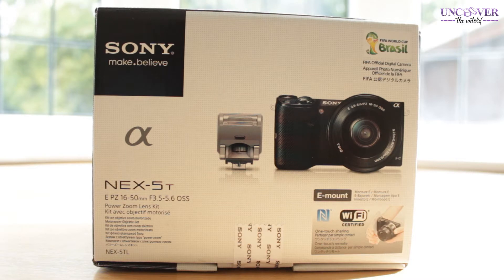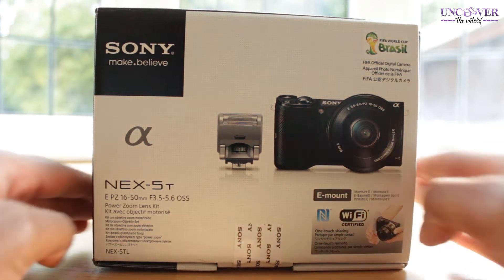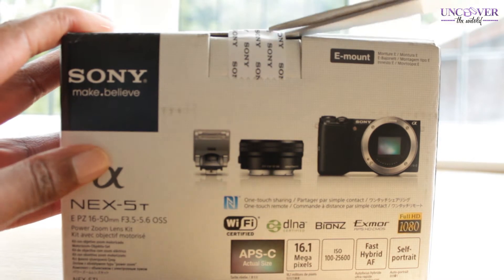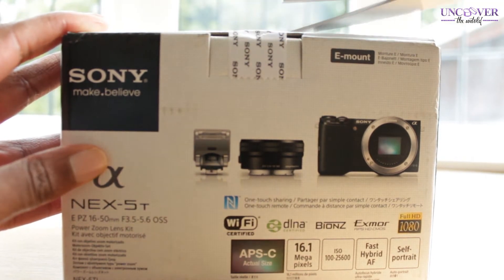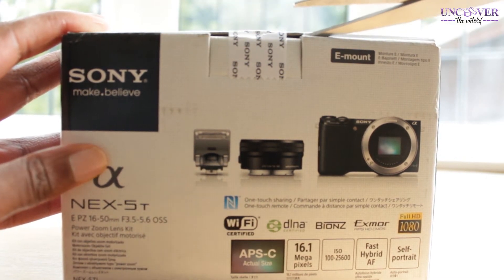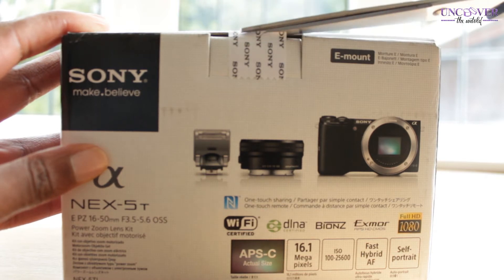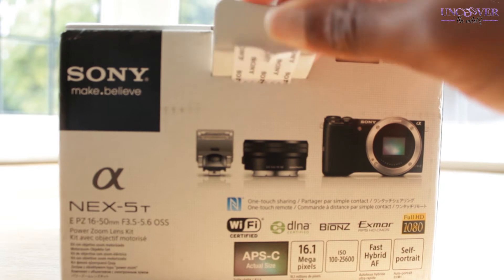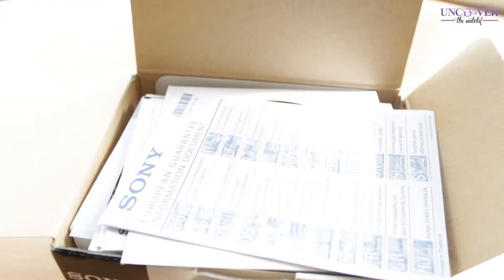The postman delivered this to my house this morning and I haven't actually opened it yet — hence the unboxing. So I'm just going to go ahead and cut this open, and let's get straight into it.